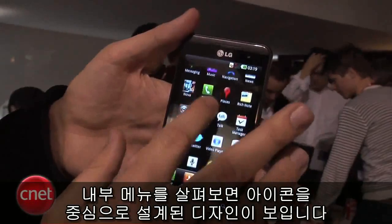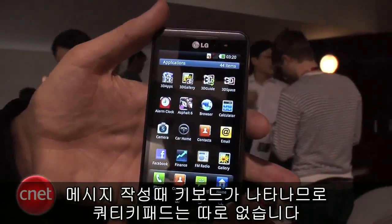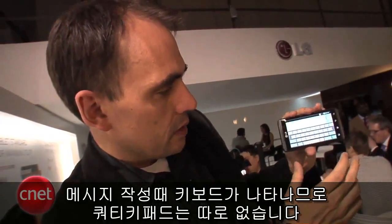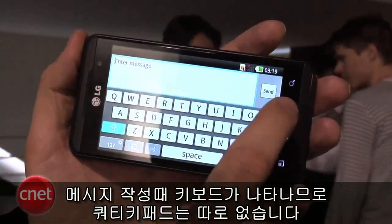In the interior menus, you do have a simple icon-based design. If you go to the messaging, you can see that there's a virtual keyboard, so you don't have a physical keyboard with this phone.